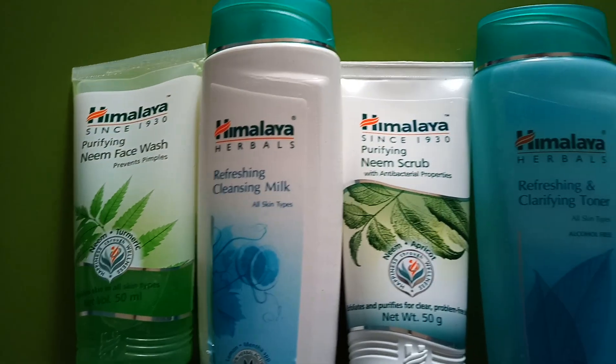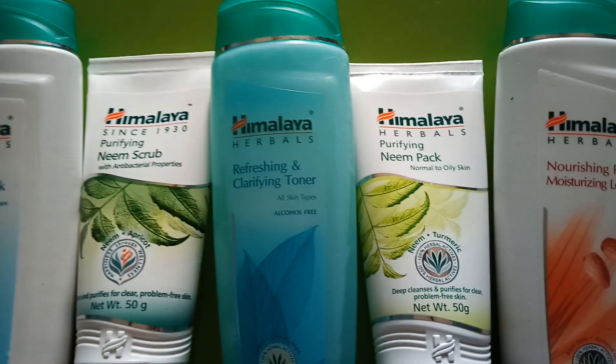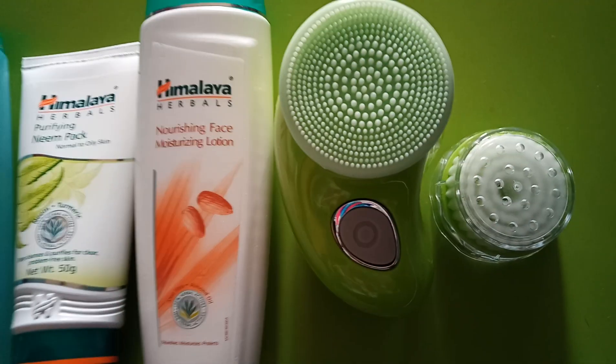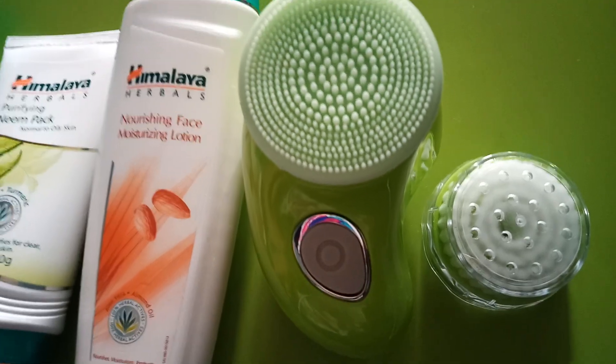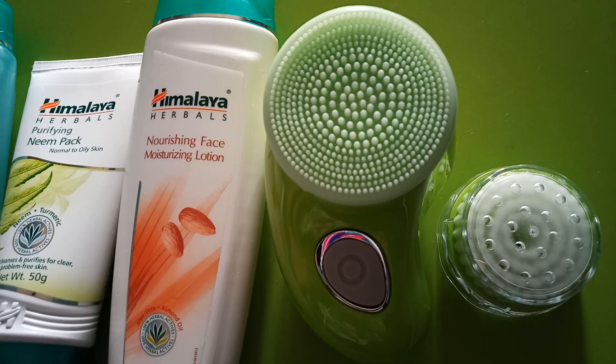Cleansing milk, scrub, toner, neem face pack, face moisturizing lotion. And this is a massager which is provided in this kit — with an extra bristle included. You need two batteries to make it operate.